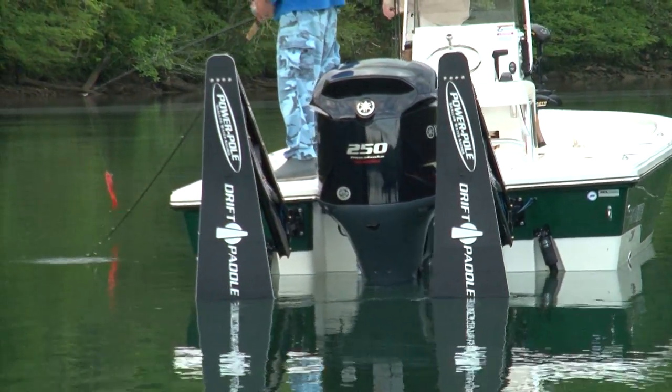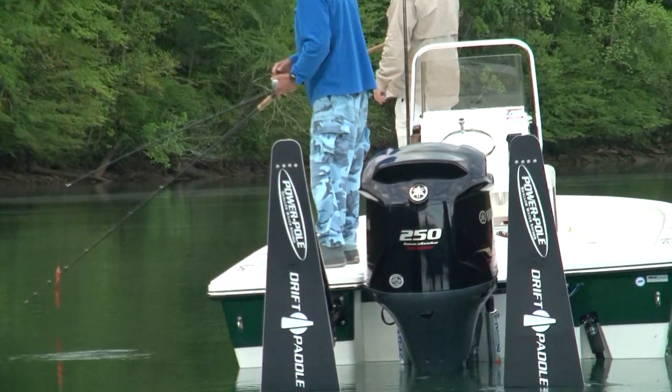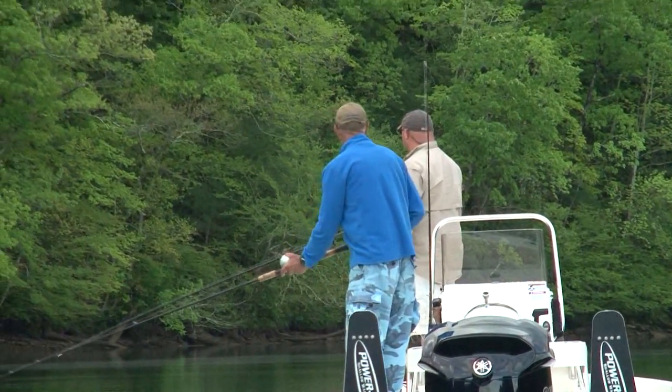As you can see here, we have two PowerPoles on the back of our boat with these new drift paddles on both of them. What they allow us to do is pretty incredible.